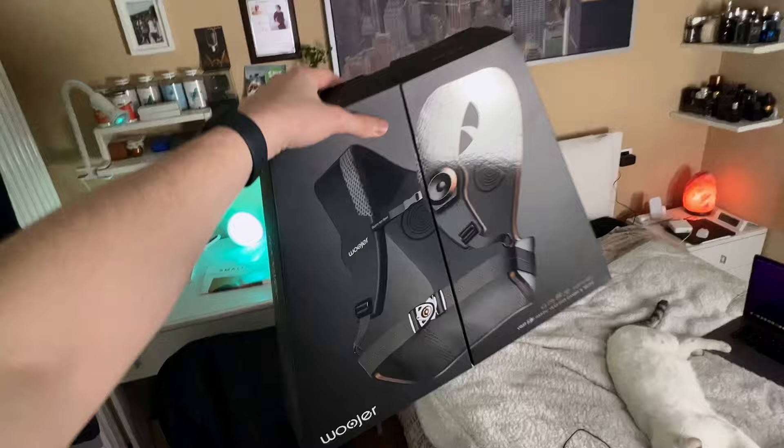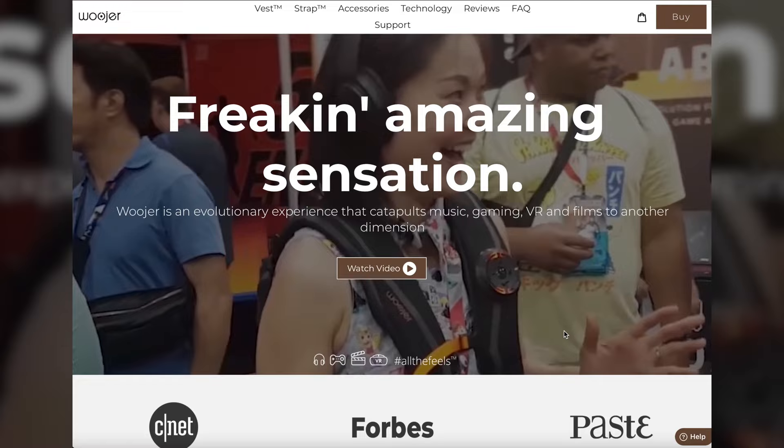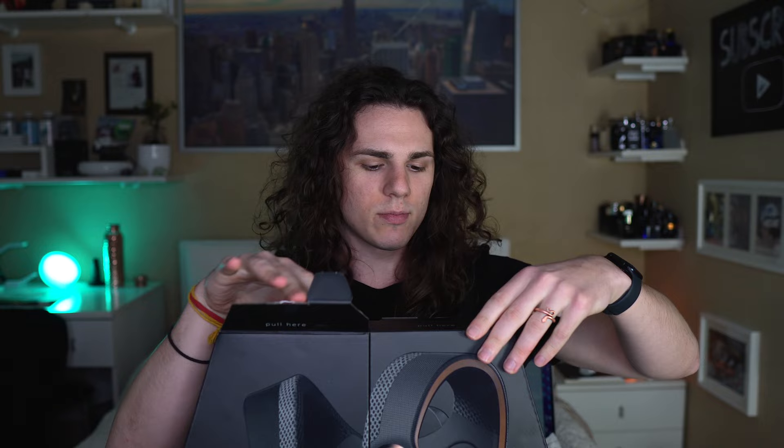So let's unbox it. For the people that didn't watch my previous video, I reviewed the strap already, which is a smaller version of this — it's a haptic vest to feel the music within, thanks to a technology they invented. While you can listen to music, video games, or even movies — which is probably the thing I'm going to do most — you can feel the music to unlock a new dimension of entertainment.